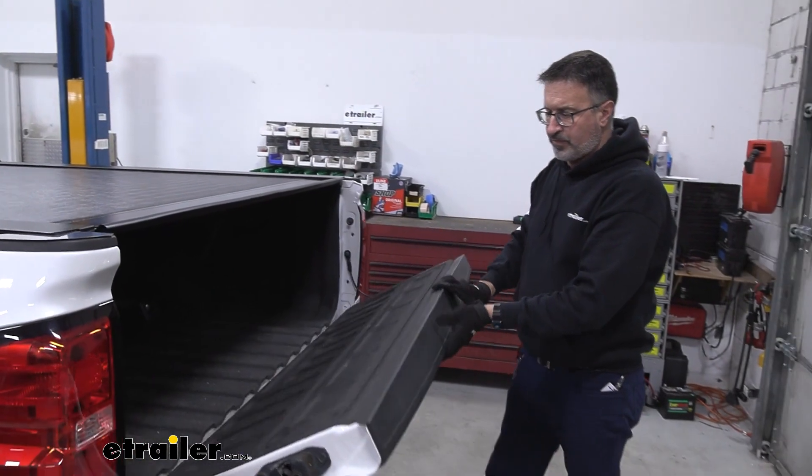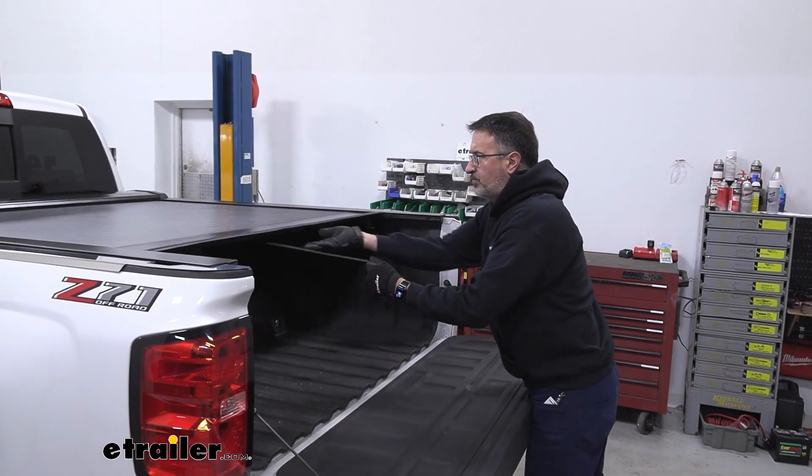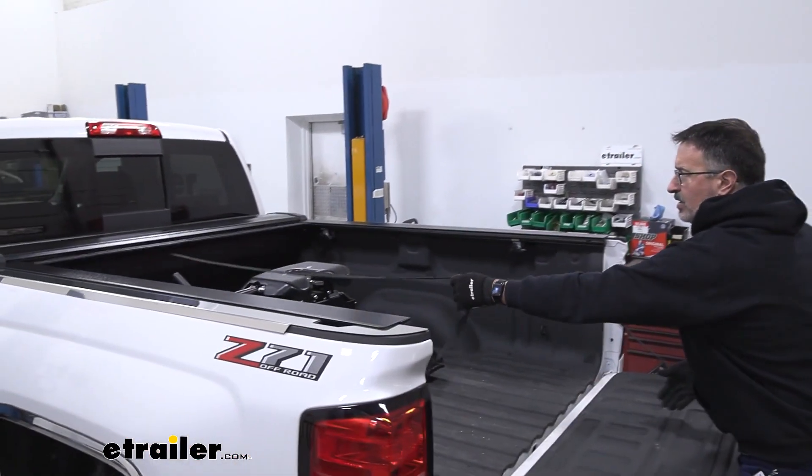As far as function, you can lower the tailgate. You've got a switch here and a squeeze handle, and it will retract all the way into the back.